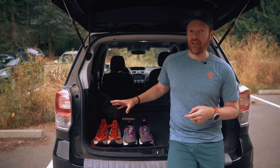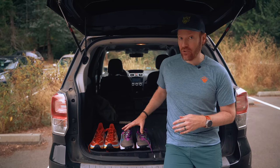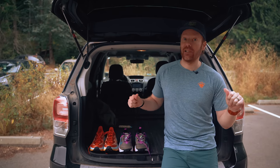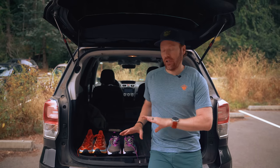Quick reminder: both of these shoes were provided by the manufacturer. I'm under no obligation to say anything positive or negative about either of these shoes, and I'm not financially compensated in any way. All opinions are my own. This is a first impressions video, so full reviews are coming for both of these shoes on this channel here very soon.